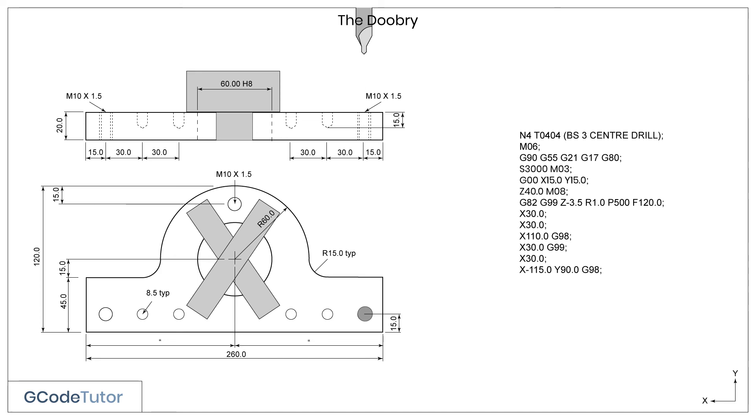To move our centre drill to the final hole, we need to retract up further to avoid the clamps. We do this by adding G98 on this line. The X and Y positions are the positions of the hole. Running this line, the tool will automatically lift up, miss the clamps, and drill the hole to the required depth. Now that our holes are complete, we can cancel our drilling cycle using the G80 command.